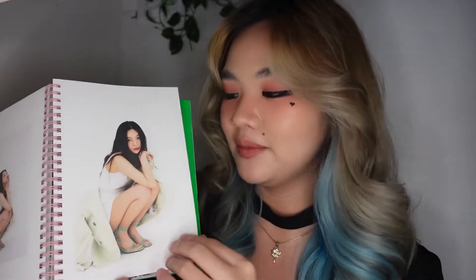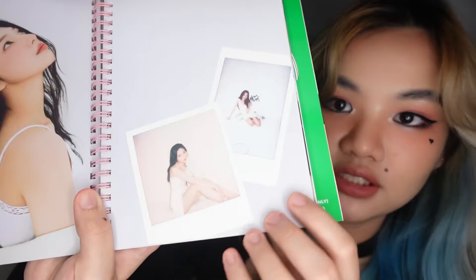And then the next song we have is 'Day by Day' — this is such a nice concept as well. It's minimalistic and shows the contrast between the white colors and her color, which is green. I really love the blazer and the nails, and the outfit for this one is really gorgeous too. Look at that — the contrast of the green and white. The polaroid — I really like this one.